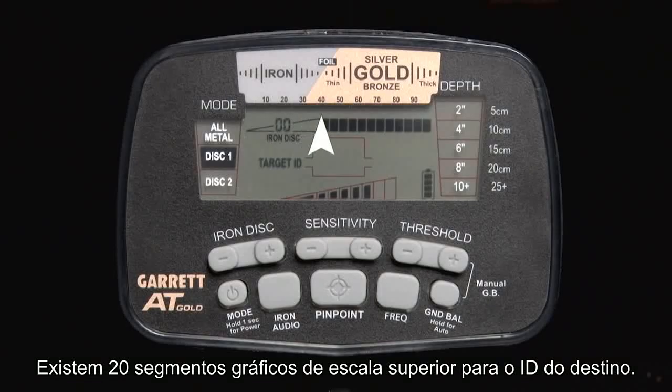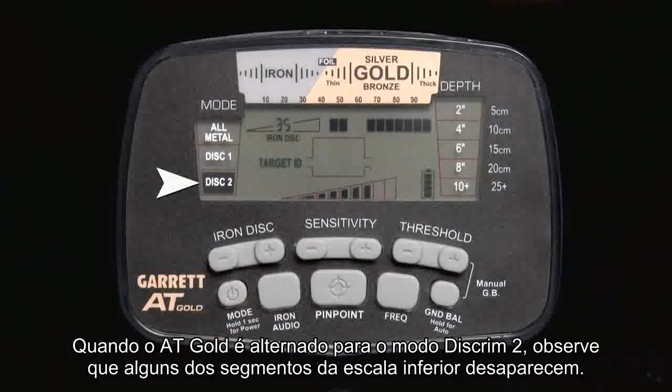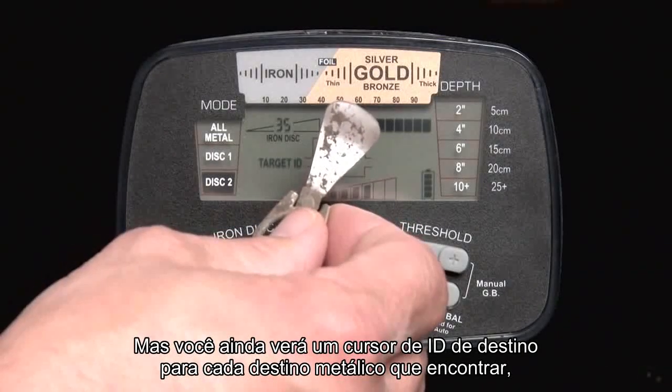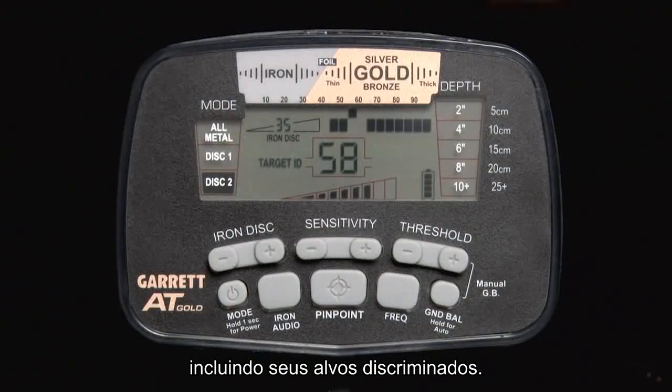There are 20 upper scale graphic segments for Target ID. When the AT Gold is switched into its Discrim 2 mode, notice that some of the lower scale segments disappear. The AT Gold will now only sound on targets represented by the remaining segments, but you will still see a Target ID cursor for every metallic target you find, including your discriminated targets.